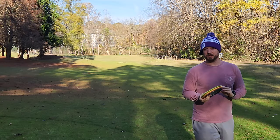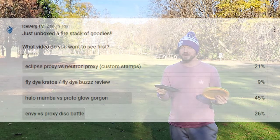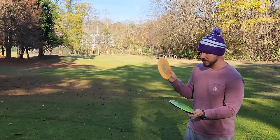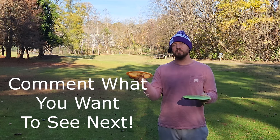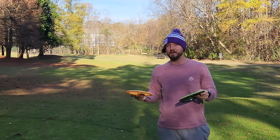Hey everybody, Dylan here from Iceberg TV. Today the results are in — you guys voted that you wanted the next video on this channel to be this Halo Mamba compared to this Proto-Glo Gorgon. If you want to be involved in the voting of the next video, make sure you subscribe to the channel and then you'll have the opportunity when I post in the community posts to vote on what video is going to come next.